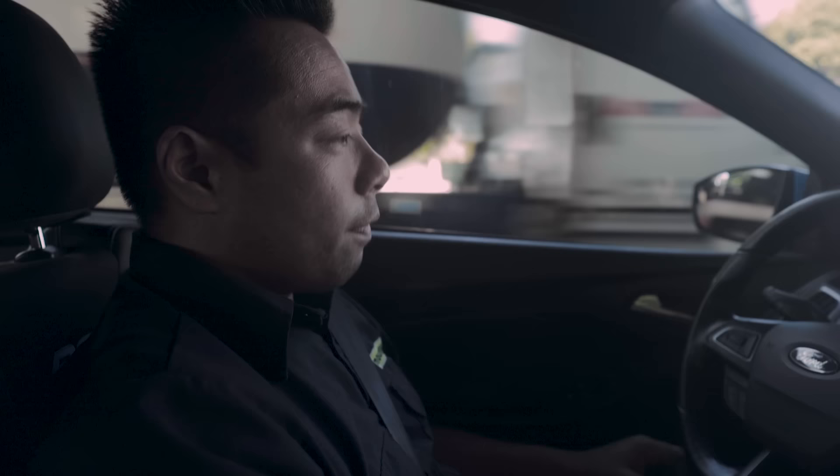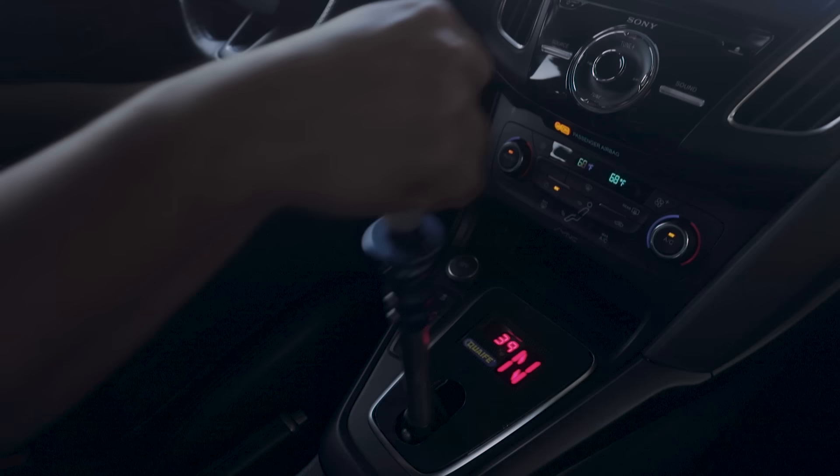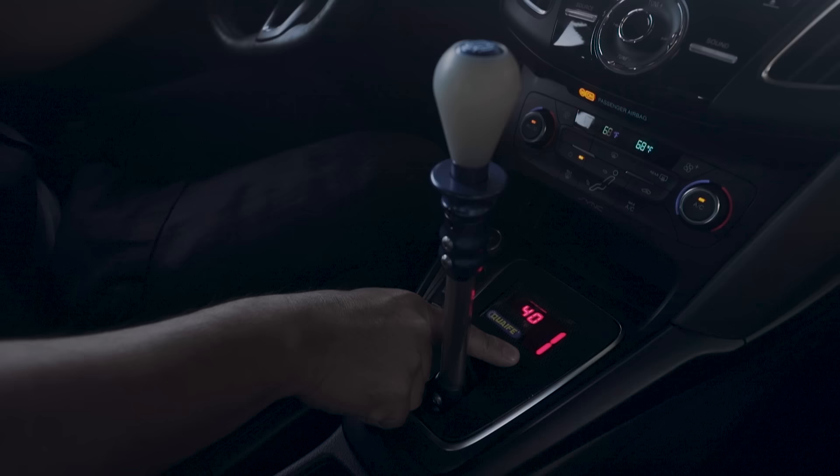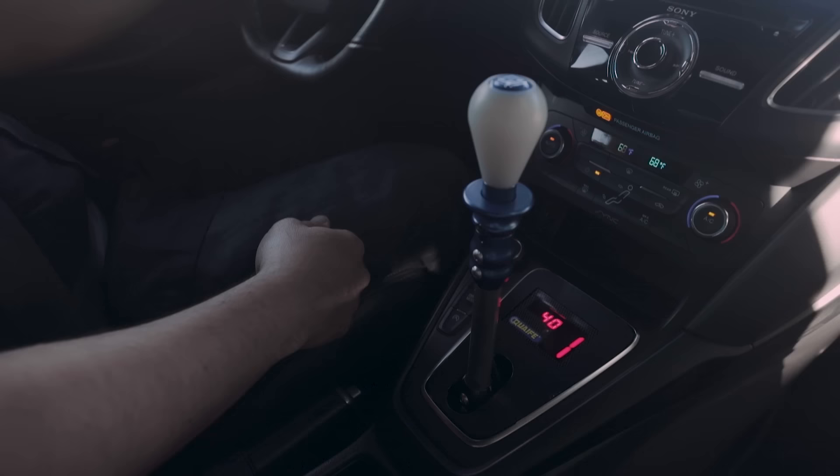So if we wanted to drive the sequential transmission and take off from a stop — we're sitting here, engine's idling, we're in neutral, you can tell by the gear shift indicator showing an N — what I would do is step on the clutch all the way down, pull the lever towards me one time, and there you can see we're in first gear. If I want to start moving forward, I'll give it a little gas just like normal, let the clutch out, and there you go — now we're rolling down the road in first gear.